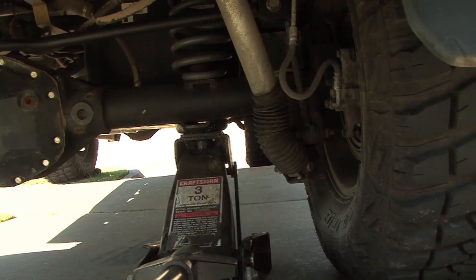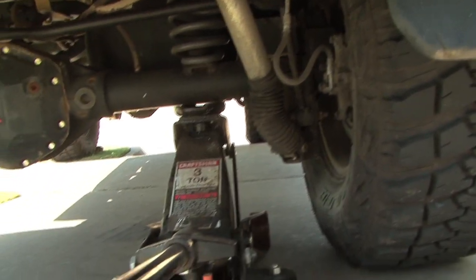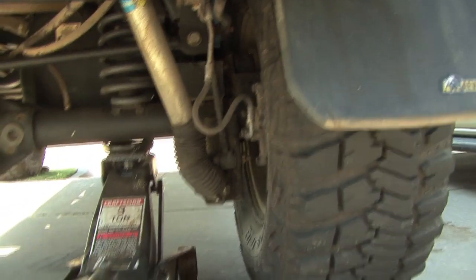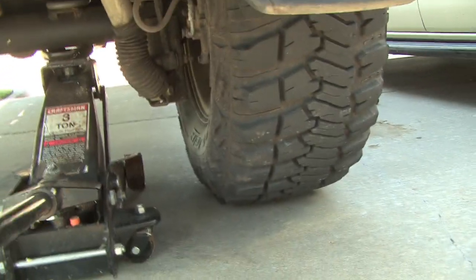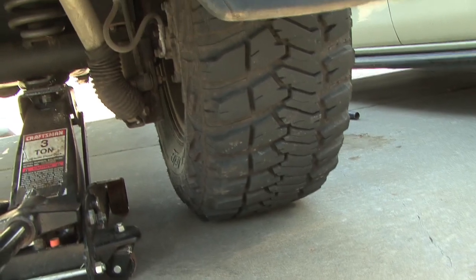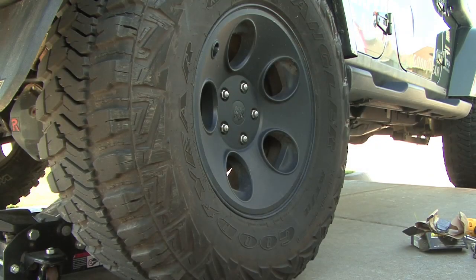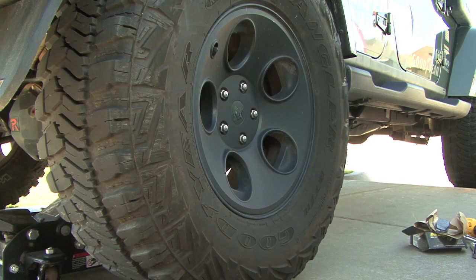Put your jack underneath the rear axle tube and put a little bit of pressure until you start seeing the wheel kind of start to move. Once you've got that done, just hold what you've got. Then we're going to break loose the lug nuts on the wheel.